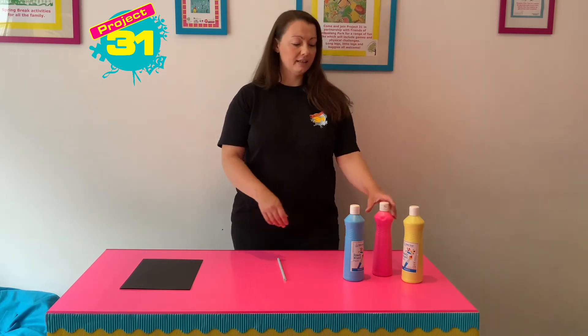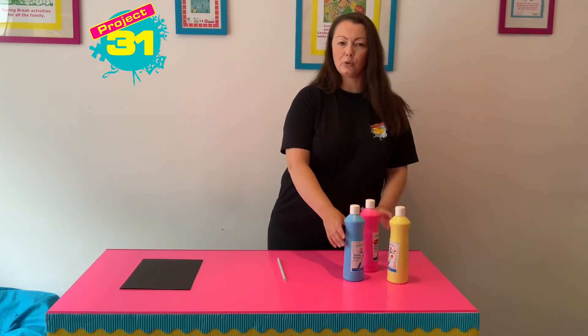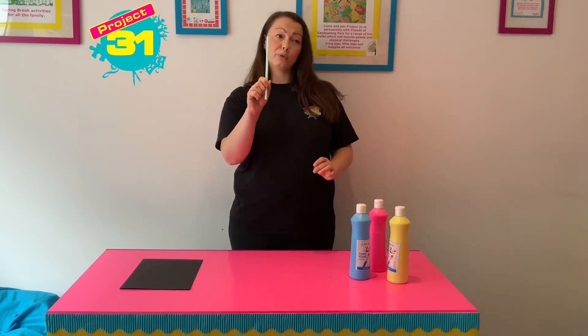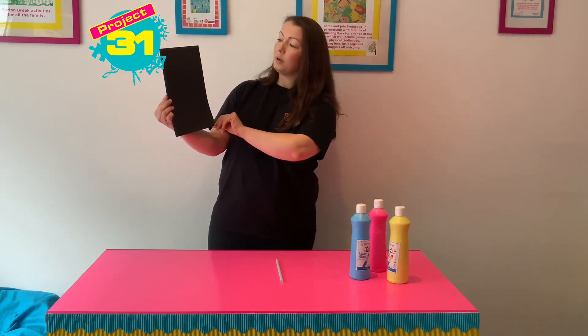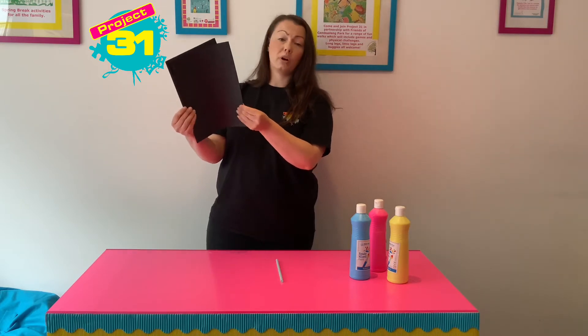All you're going to need for this activity is some paint, any colours that you like. I'm using the Project 31 yellow, turquoise and pink today. A straw, and you're going to need one of those for every person doing this activity. And some card or paper — I'm using black today so you can see what I'm doing really clearly, but you can use any colour you like, and either paper or card will be fine.